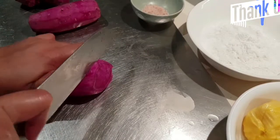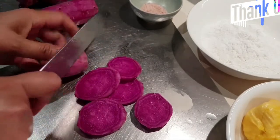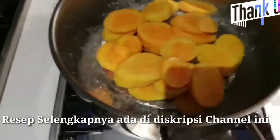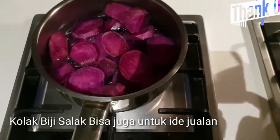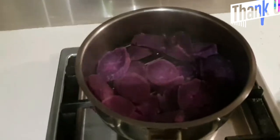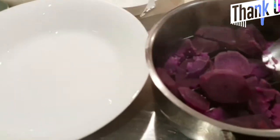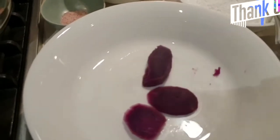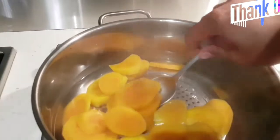Ini warna ungu, warna ungu juga sama, saya potong seperti ini. Ini udah matang, udah matang ya. Jadi saya mau angkat ini ke sini, dan ini yang kuning juga saya mau angkat. Oh udah pada jatuh, nggak apa-apa ya, angkat aja.